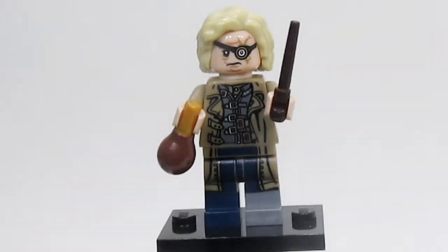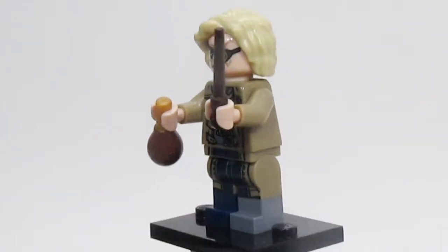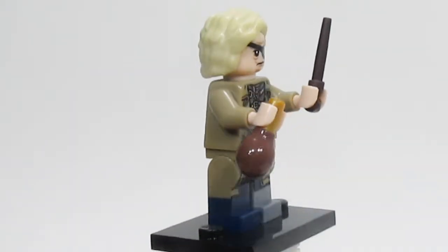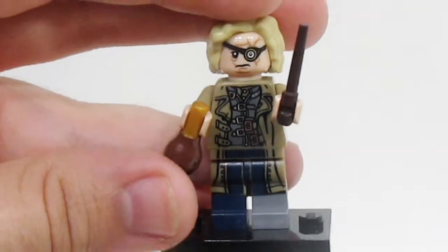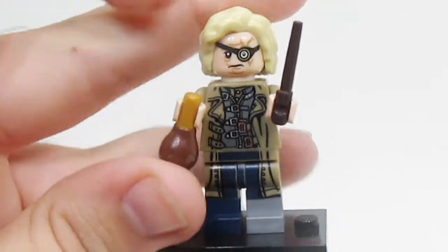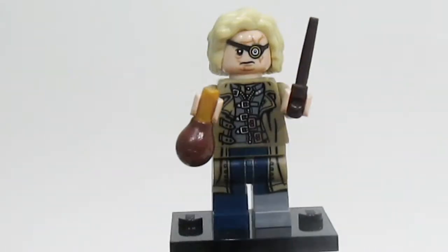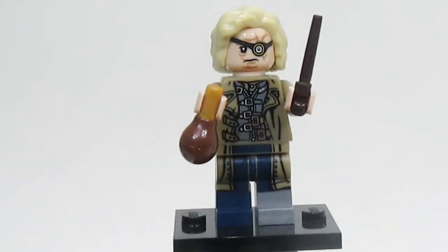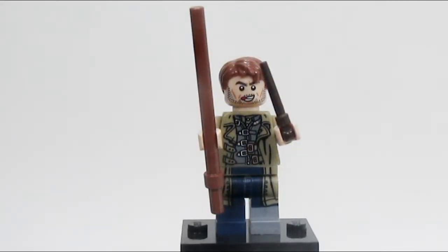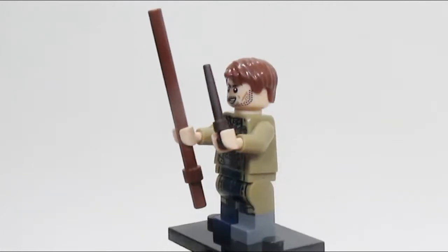The next figure is Mad-Eye Moody — or Barty Crouch — either way, this figure is amazing for a ton of reasons. As Mad-Eye, he looks fantastic. I love the use of the maraca piece to be a potion for Polyjuice. And when you turn around the head and use the alternate hair included, it becomes Barty Crouch Jr., and the facial expression says it all with this one.